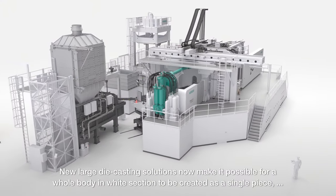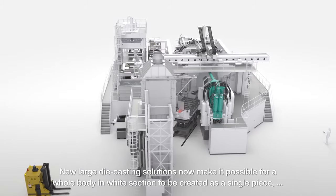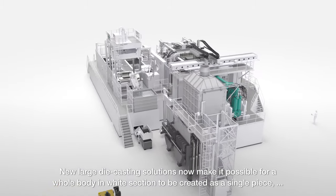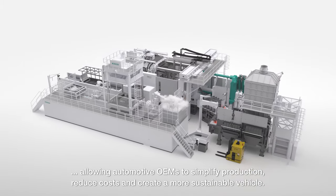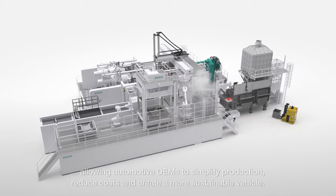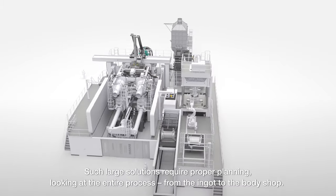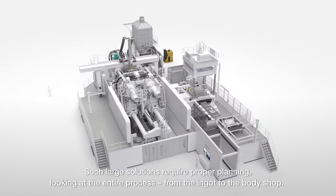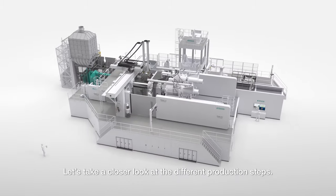New large die-casting solutions now make it possible for a whole body-in-white section to be created as a single piece, allowing automotive OEMs to simplify production, reduce costs, and create a more sustainable vehicle. Such large solutions require proper planning, looking at the entire process from the ingot to the body shop. Let's take a closer look at the different production steps.